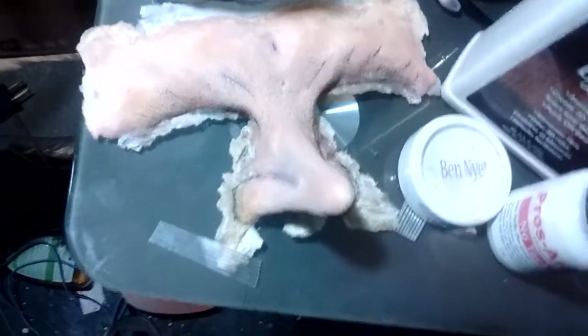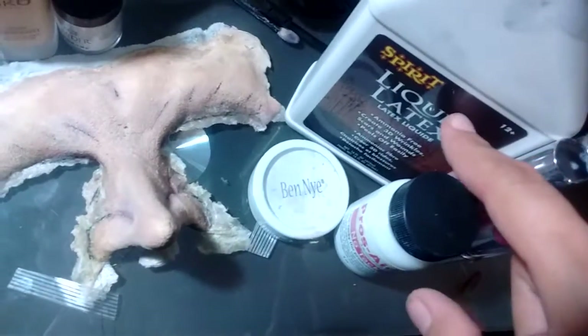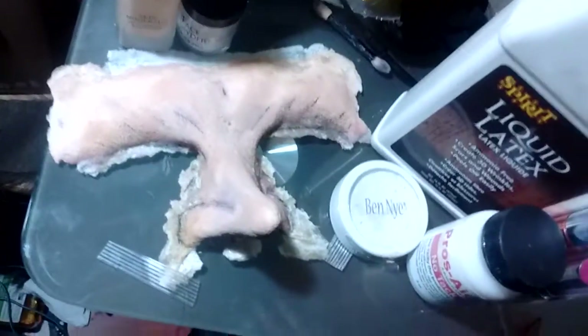I try to do it as best I can. If I have to go back to it, I'll use the liquid latex in a small amount to get the edges a little bit better, and then that's it.